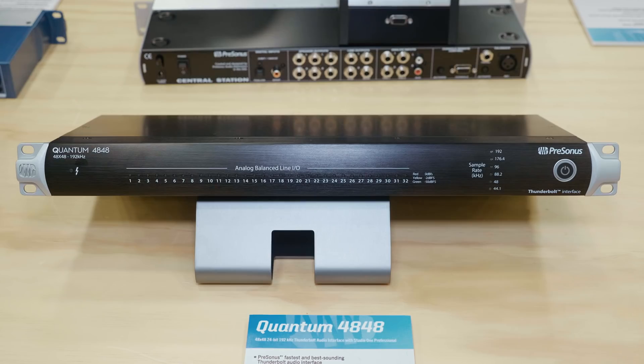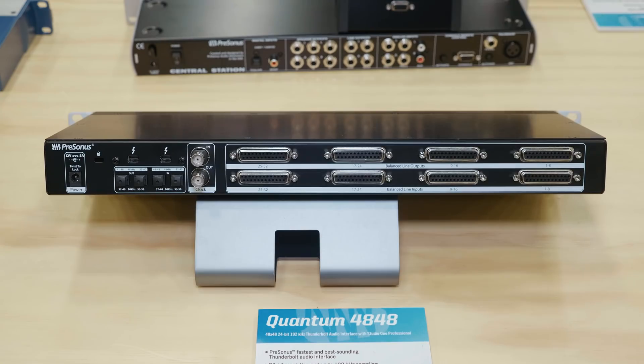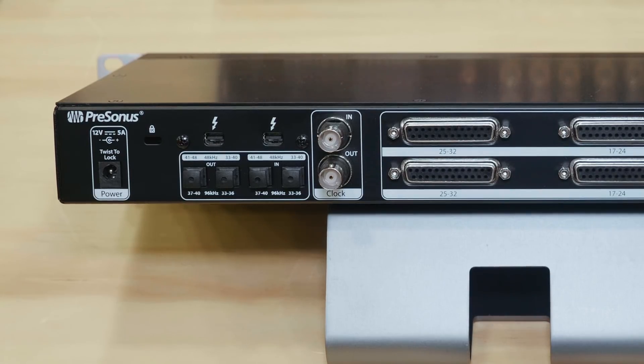There were certainly some interesting product launches at NAMM in the interface space. One was the PreSonus Quantum 4848, which offers 32 line level inputs and outputs in a very small rack-mounted interface — perfect if you want to interface with an analogue console or you have a lot of outboard. It also supports up to 16 channels of ADAT on top of that, hence the 48.